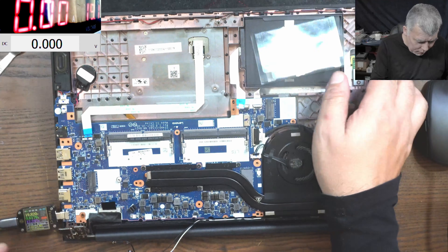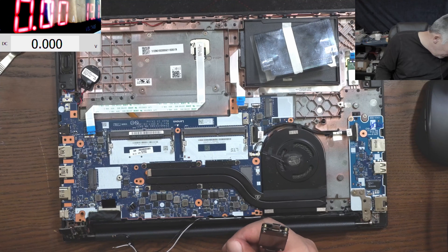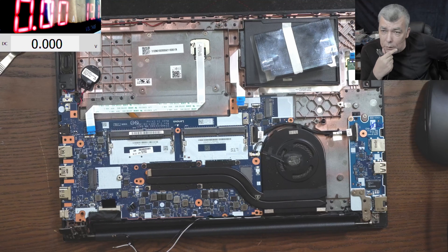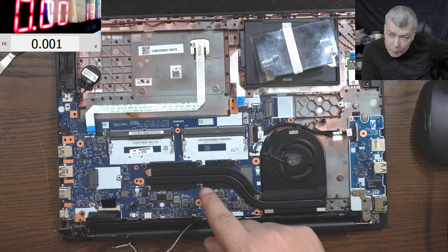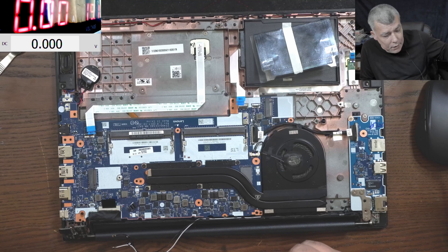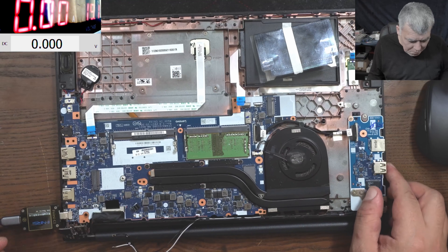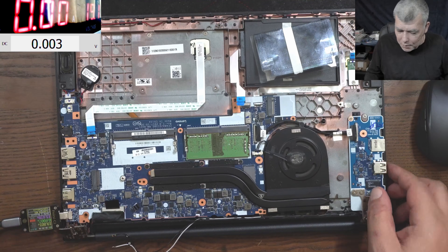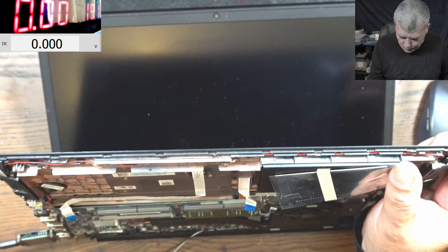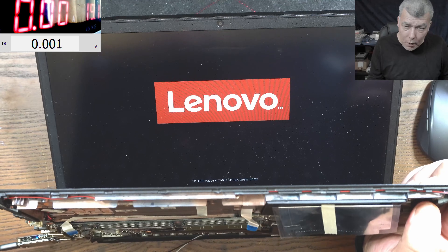No RAM memory - come on, why did no one tell me there's no RAM memory? Let me plug the RAM. No freaking way - I forgot the RAM memory. Just like that Dell with the burned board - I forgot the RAM memory there too because it was missing. Give me a few minutes to open that laptop and take the RAM. Got it! Plugging back the charger - it's working great. Every time you see 19 volts, the laptop is on. The laptop is coming on - 1.1 amps and it's working great.